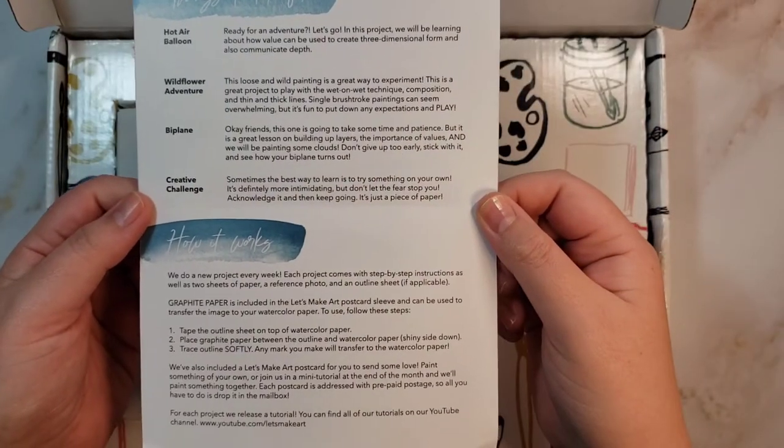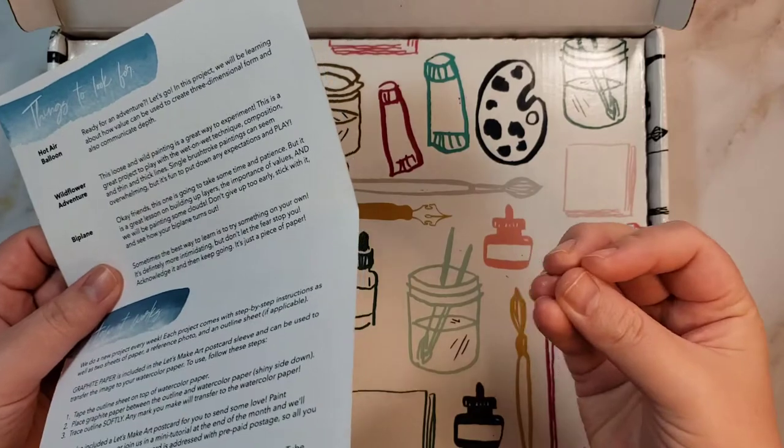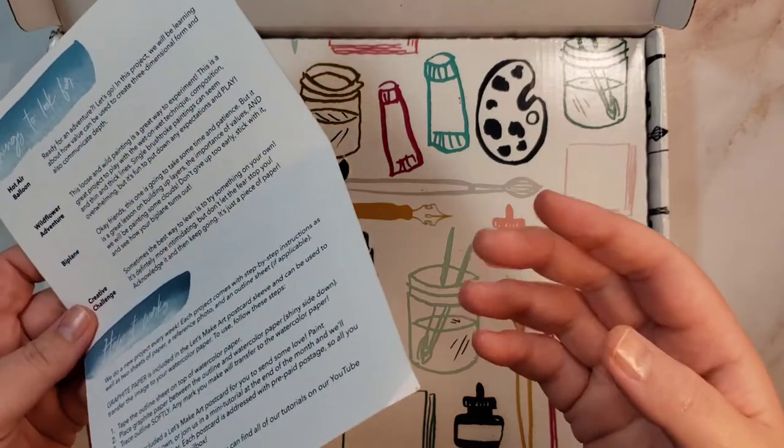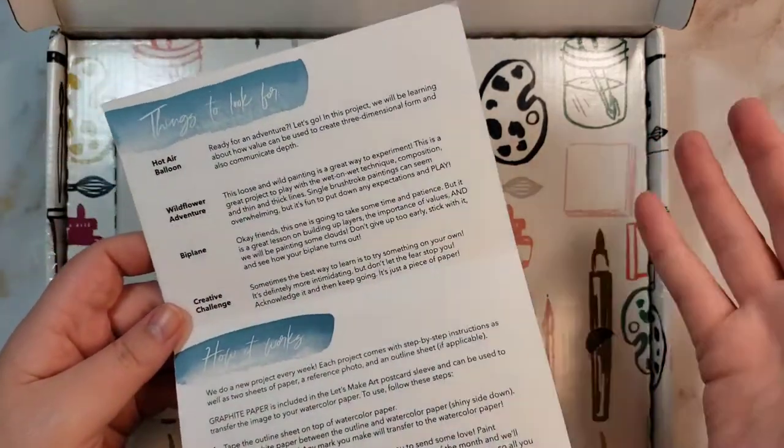I'm probably being fairly critical, but these things just keep happening. It's hard not to notice them when it comes to subscription boxes — things that people promise and then just kind of don't do anymore.